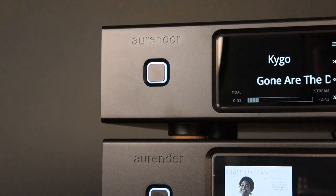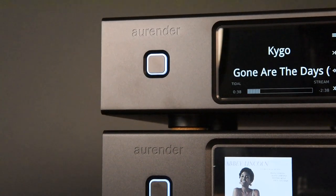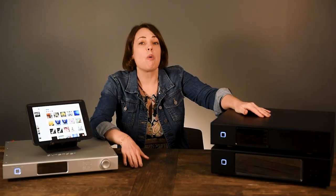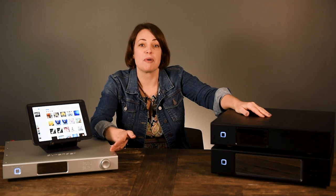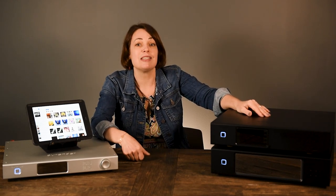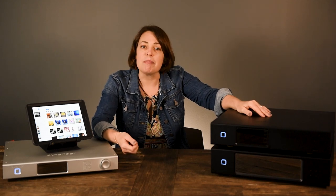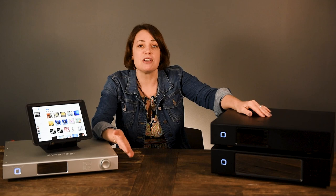We at Moon Audio really love Aurender servers for their unparalleled sound, unique features, and user-friendliness. Aurender manages all of your music — both your personal files and content from streaming services — and centralizes it into one cohesive library controlled by a really well-thought-out and killer app that's easy to use. Like Apple, Aurender is a closed ecosystem in that Aurender products only work with each other and can be linked to one network.